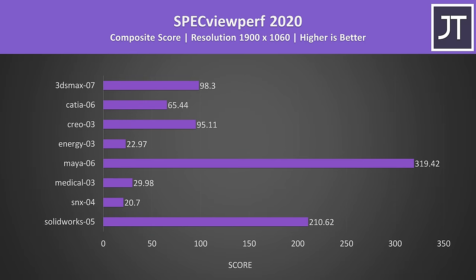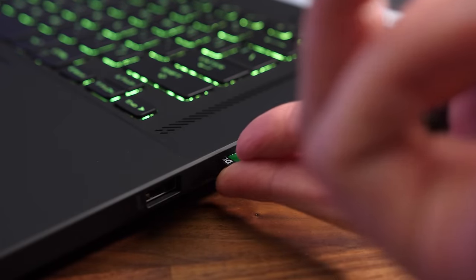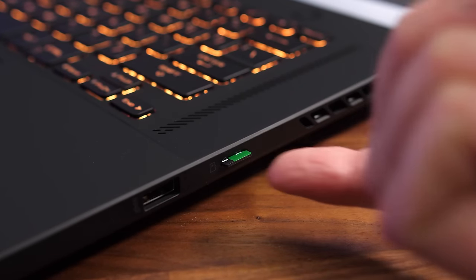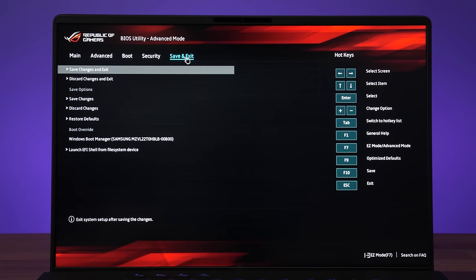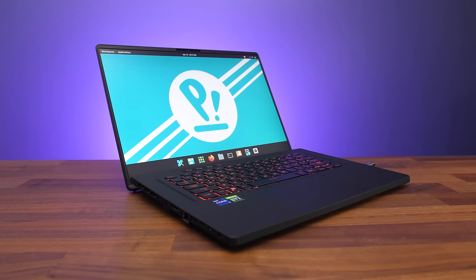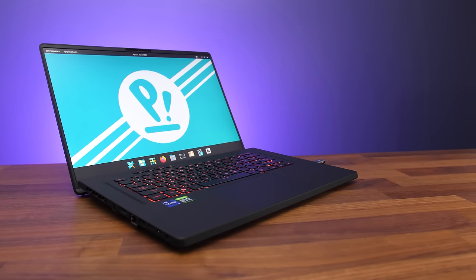SPECviewperf was also tested for professional 3D workloads. Intel 12th gen supports fast PCIe Gen 4 storage, and the 2TB SSD provided excellent read and write speeds. The UHS-II microSD card slot performed well too — the card clicks in and sits entirely inside the machine so there's no risk of accidentally bumping it, though it can be a little annoying to remove. The BIOS doesn't offer many customization options — just the basic minimal stuff — with MSI offering far more through their advanced BIOS. Linux support was tested on Pop!OS 21.10: keyboard, touchpad, speakers, ethernet, WiFi, camera, and basic shortcut keys all worked out of the box, but the aura key for RGB lighting modes and performance mode adjustment didn't work.